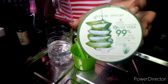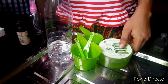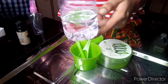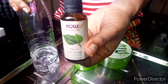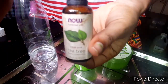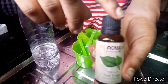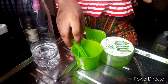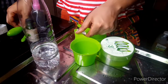Guys, don't forget: hand sanitizer must contain alcohol. I'm using isopropyl alcohol, 91%. I'm also using aloe vera gel — in place of aloe vera gel, if you have glycerin or vegetable glycerin at home you can use that. I'm also adding essential oil, which is tea tree oil. If you don't have tea tree oil, you can use peppermint oil.